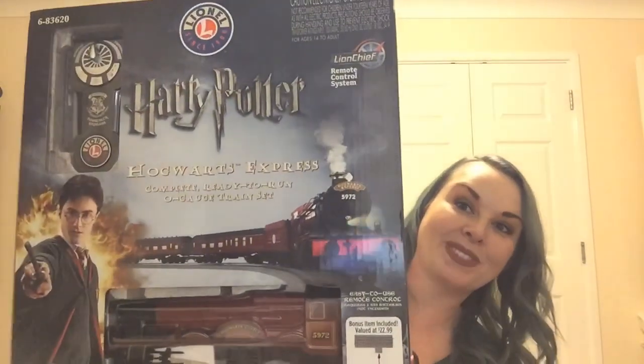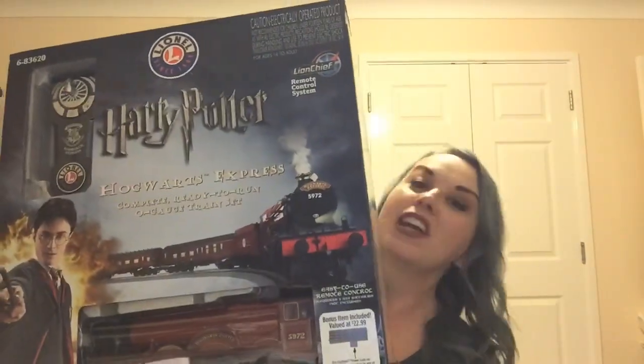Now that it's the holidays I have my Christmas tree up and it's Harry Potter themed, and this bad boy is going to go around it. It's this big box right here — it's very heavy, it's very big. I got this on Amazon. Last time I looked it was around $359, but I will put the link in the description box below. There are some added-on options as well — you can get some extra track, and there are some drops for the steam engine, because yes, this bad boy steams. It's that cool.